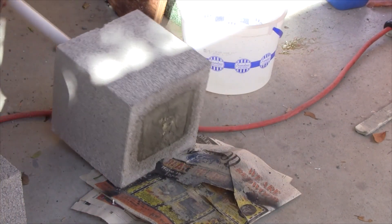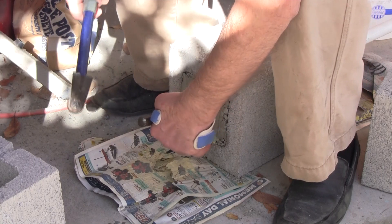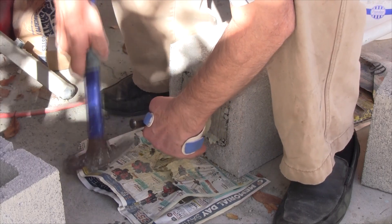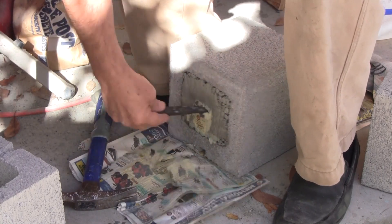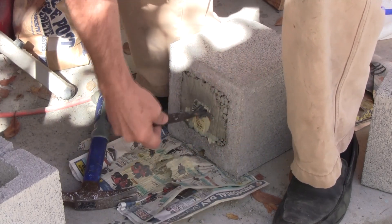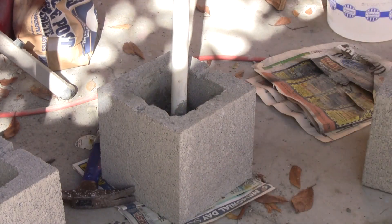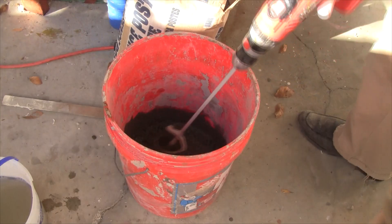After it's cured — this was a day later — I tipped them over. You can see where the pipe was touching the bottom and had some concrete in it. I poked that concrete out of the bottom edge of the pipe so that any water entering the top would have a way to drain out the bottom and not fill it up.